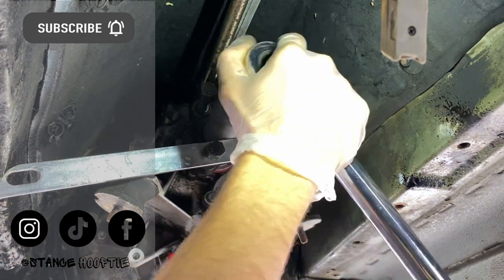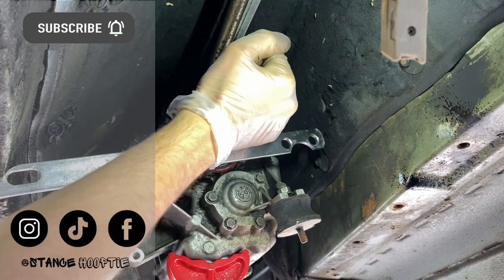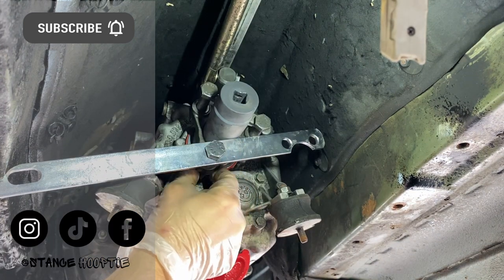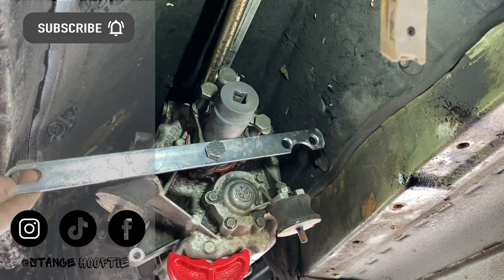There we are, all torqued up, ready to go, ready to drift. Let's go! All right, we're wedged in again. Oh, that's not good.